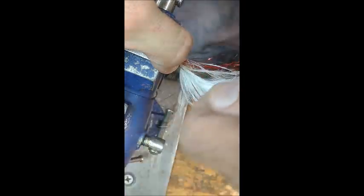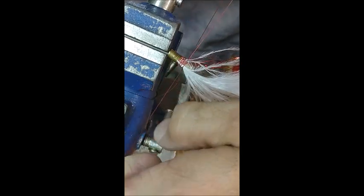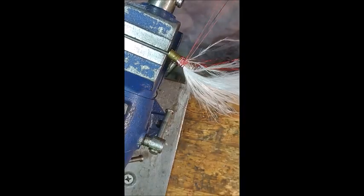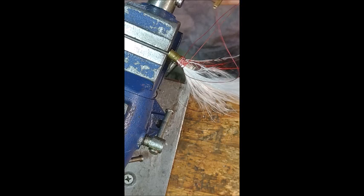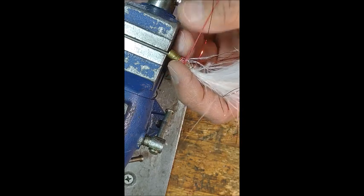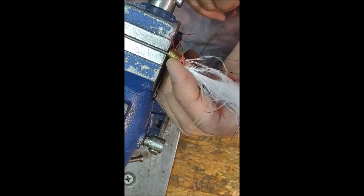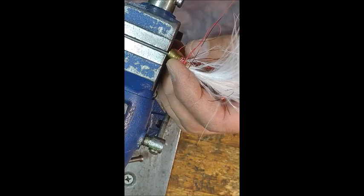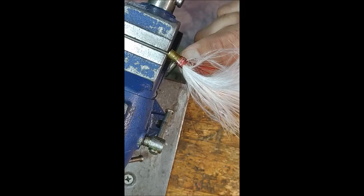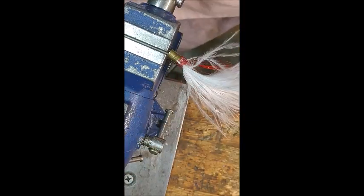I'll hold it here like this, come around a few times, and I'm just going to come through the loop I made with this bobbin three times, hold this kind of steady, and pull this tight again to secure that wrapping. Okay, now I'm going to get the bucktail.